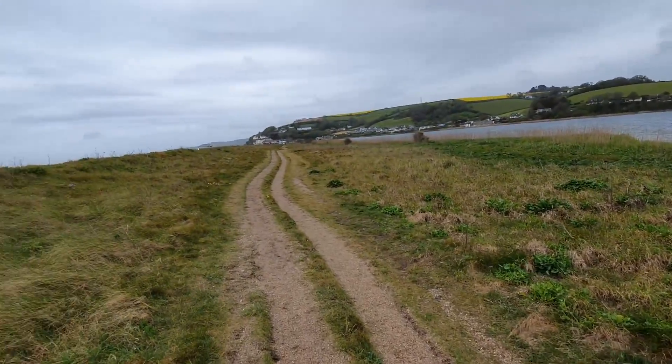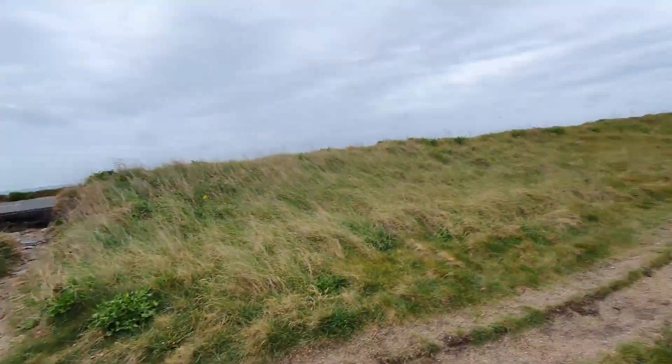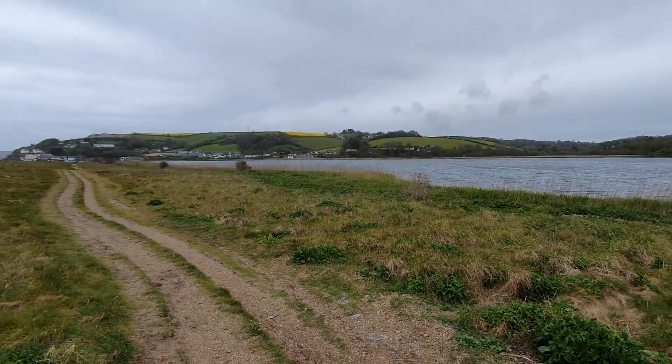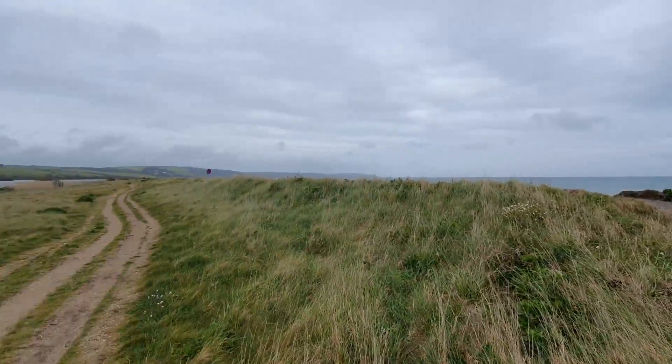This is a Sunday start as opposed to my traditional Saturday start, because yesterday had 50 mile an hour winds and very heavy rain. I thought - my holiday, my rules - so I pushed it forward a day. It's going to be a short week in theory because it's only 79 miles. The Southwest Coast Path itinerary website says six days; I'll probably do it in five given my pace.